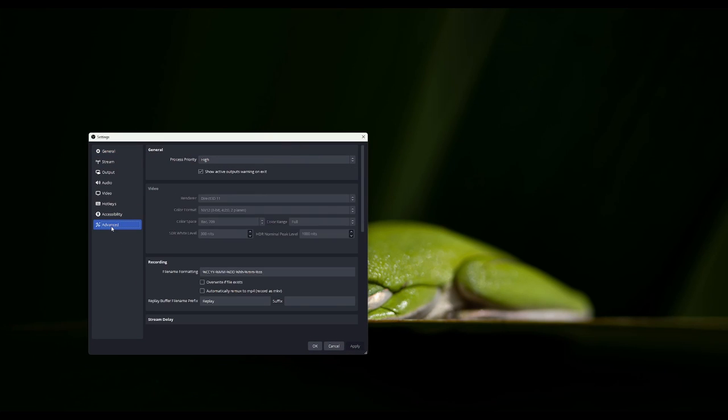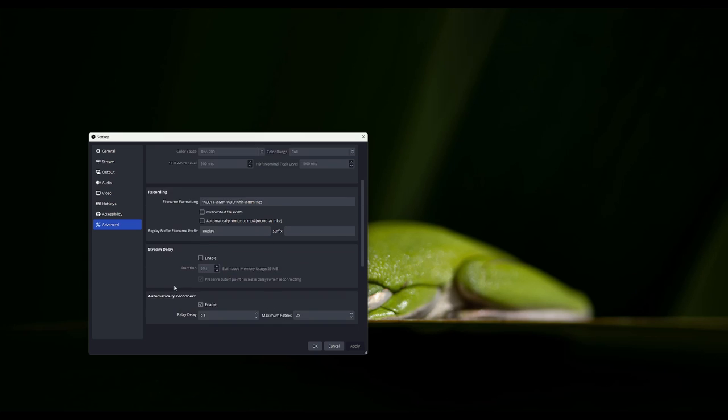You want to make sure that your priority for your process is going to be High. If your GPU is capable of it — I run a 3080 Ti, mine is more than capable. The next thing you're going to want to make sure is your color format is NV12. Your color space for high dynamic range is always going to be 709. I put my color range to full — you can change that or leave it to limited or default. Your SDR white levels should be around 300 nits and your HDR nominal peak levels are going to be 1000 nits. The reason why this is important is because we're doing HDR tone mapping directly from OBS 28.